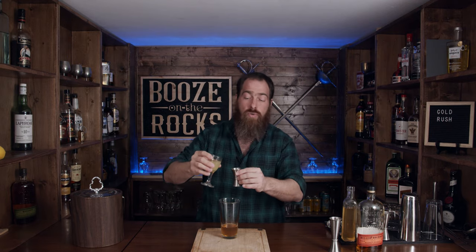The next thing I need is some lemon juice — fresh lemon juice. I need the same amount as the honey syrup to balance this out, so we're going to use three quarters of an ounce or twenty-two and a half milliliters.